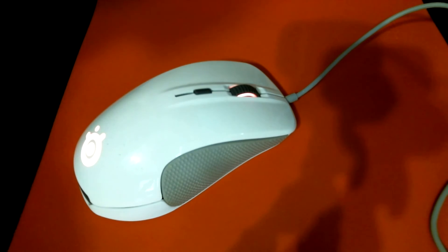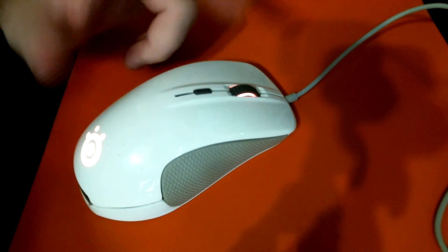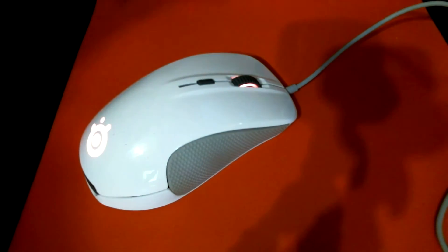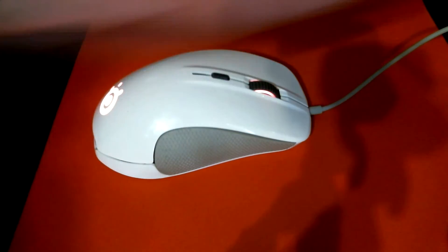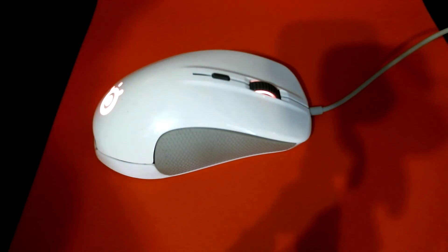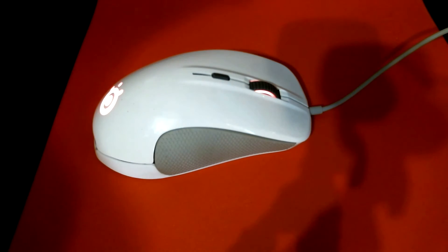What really makes this mouse stand out is the SteelSeries Engine software. It has fully customizable DPI, and you can switch between DPI modes via the indicator on the mouse. You can change the backlighting, the lift-off distance, and the speed. One of the cooler features is a snap-lock option that prevents the cursor from moving in a wavy pattern, keeping it on a straight horizontal path — great for sniper accuracy. There are lots of customizable options through the SteelSeries Engine.